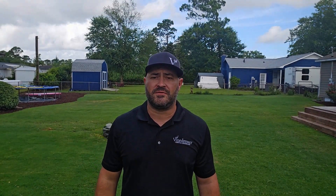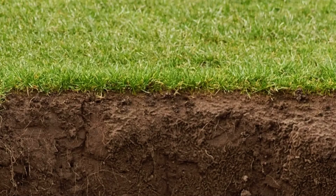You know how your body needs oxygen, nutrients, and water to stay healthy? Well, your lawn is no different. But when your soil is compacted, it's like trying to breathe through a straw — everything the roots need: air, water, nutrients, gets blocked. And that's why aeration isn't just a nice-to-have. It's essential if you want a strong, thriving lawn that can actually absorb what you're giving it.